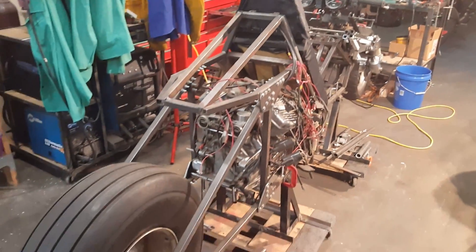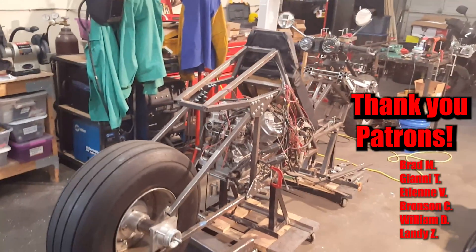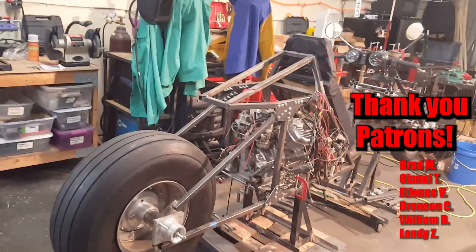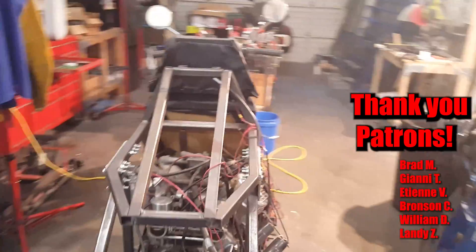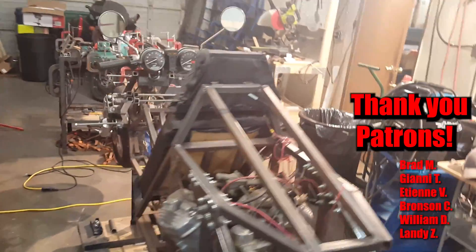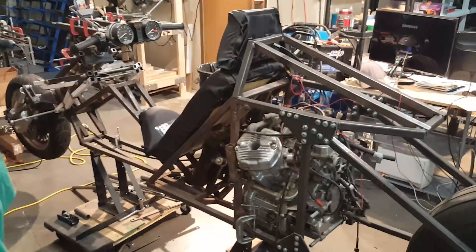There are tons of awesome perks that come with it, including ad-free videos, early access, plenty of behind-the-scenes posts, and access to the private Discord server where we can discuss the build and go over all the awesome things going on. Thank you again, everybody. See you soon in the next video.